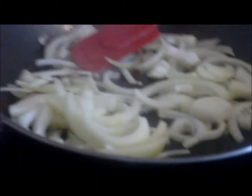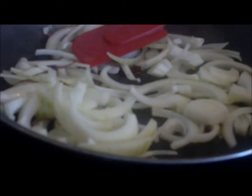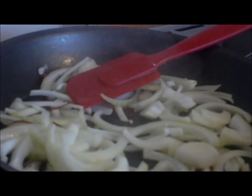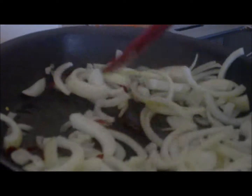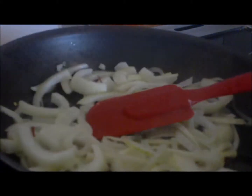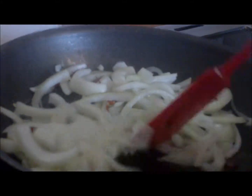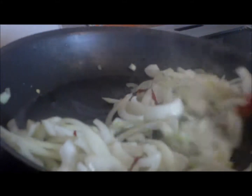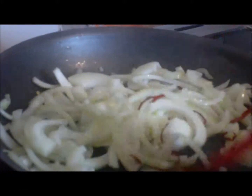Then we add our garlic and ginger — you can hear the sizzle, that's what you want. What we're trying to do here, cooking them separately, is we want to cook the onions so that they release the water content, which then releases the acidity, which then allows the natural flavor to come through.